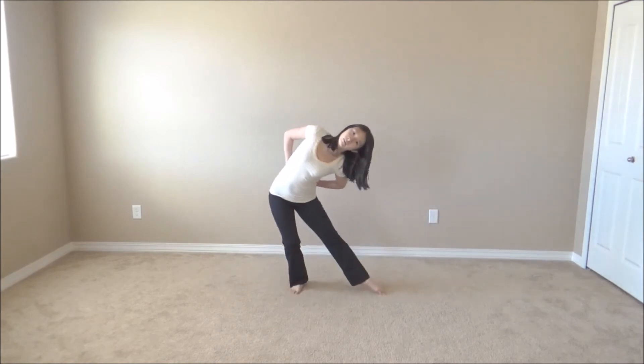Lean really far to the right. Come on, what hand is it? Put your hand.